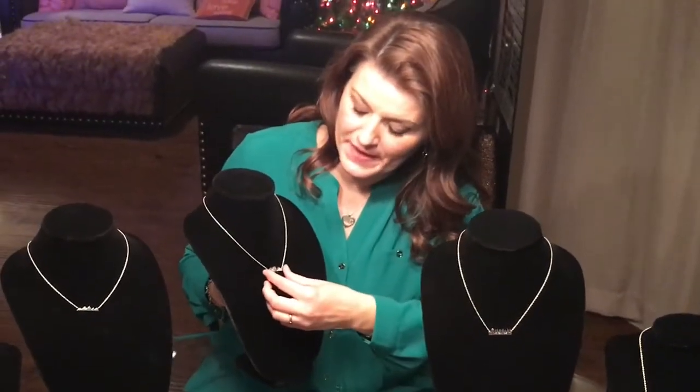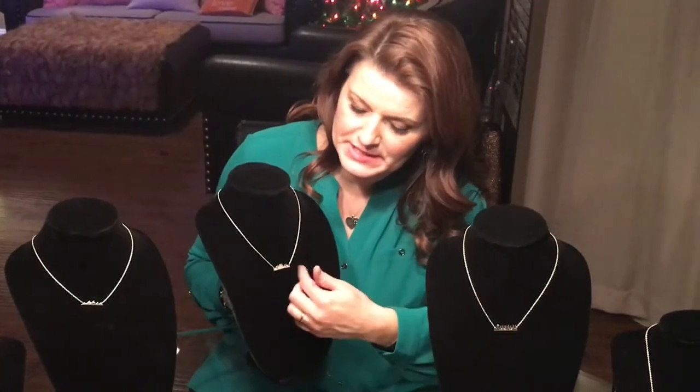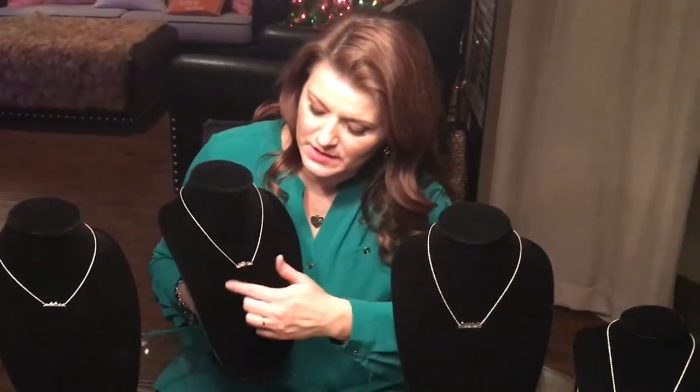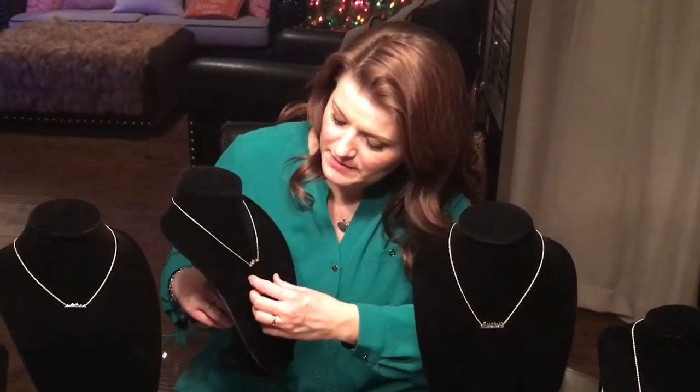Here is the Air Bar Necklace. This one has a little bit more detail so you can see what's going on inside — it's little billows of air and looks like kind of like the wind is blowing by.